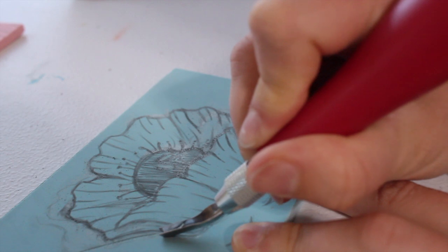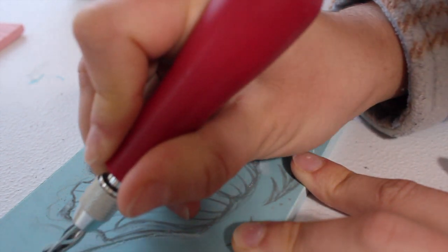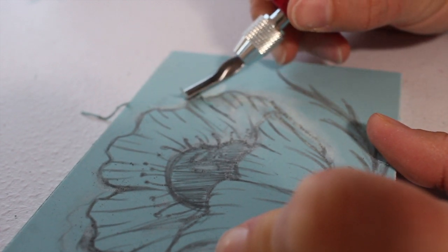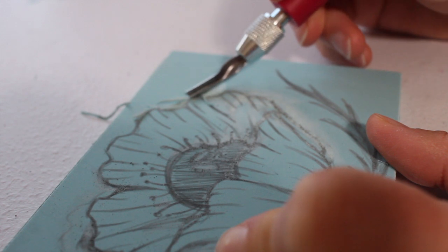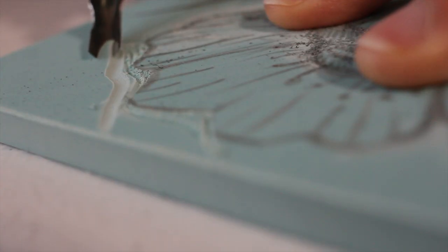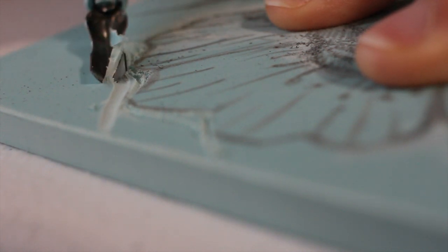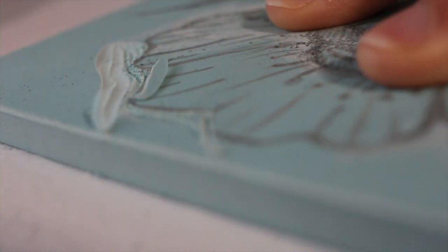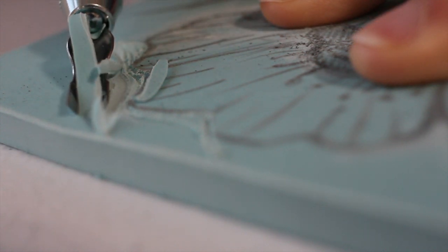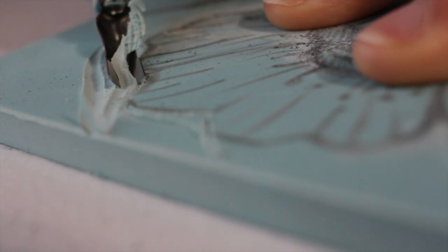I splurged when I got a gift card and actually got myself a stamp carving kit. So I'm carving out the little design that I sketched on, going slow, but really just trying to learn how to use the tools. Once you get the hang of the tool, it's actually really fun to use.